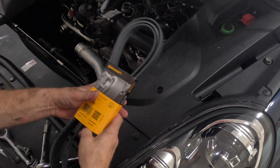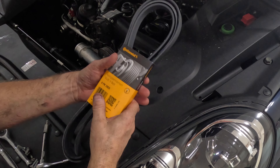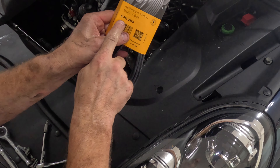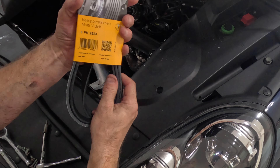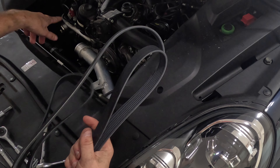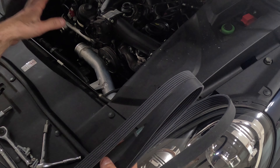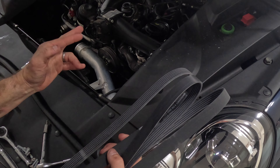With the water pump and the pulley all back on — pulley not tight yet, we'll wait until we get the new belt on — we've got a brand new Continental belt, it's a 6PK2523. Let's go ahead and get this on, tighten the water pump pulley, put the intercooler pipe back on, then we can vacuum the coolant down, fill it up with new coolant, and we should be done.